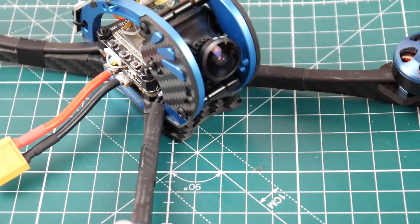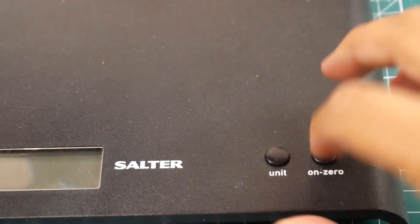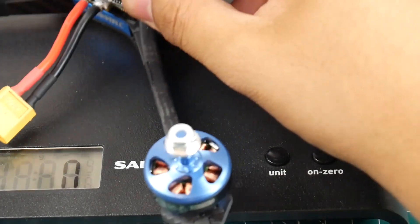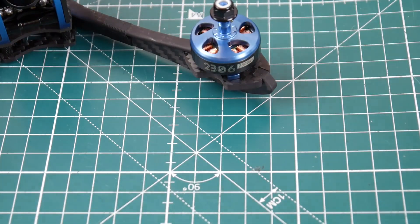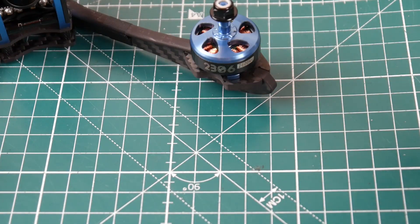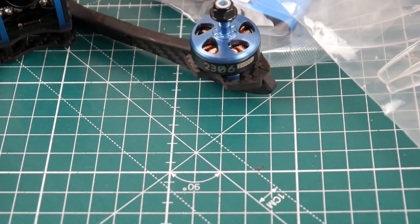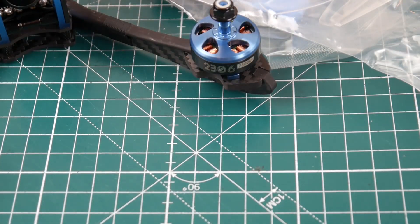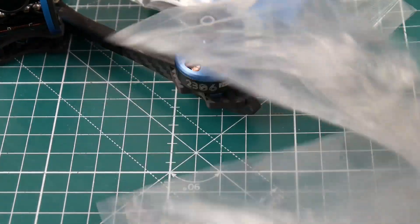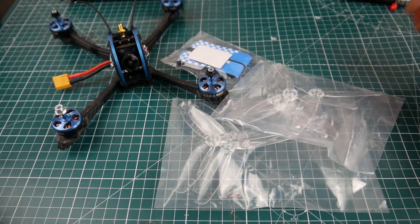Overall it looks pretty solidly built. These pre-built Chinese quadcopters are now coming with very good build quality, which I like to see. The weight is 311 grams — not bad for a 5-inch. It comes with two battery straps, an anti-slip pad, and two sets of GemFan 5042 props in clear — 5-inch, not 5.1-inch. You also get some stickers, though I wouldn't use them.